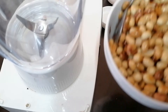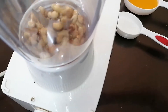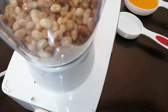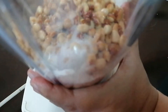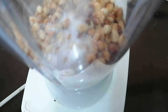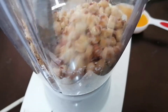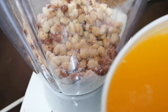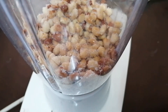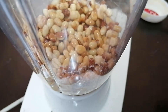Balik na po tayo. Medyo malamig na po ang ating piniritong mani. So ilalagay na po natin siya sa blender. Lalagay na po natin ang 2 tablespoon na sugar. So haloyin po natin. Inilagay natin 2 tablespoon of sugar. And then ilalagay na po natin ang margarine, butter or oil — one half cup. And then haloyin din po natin.